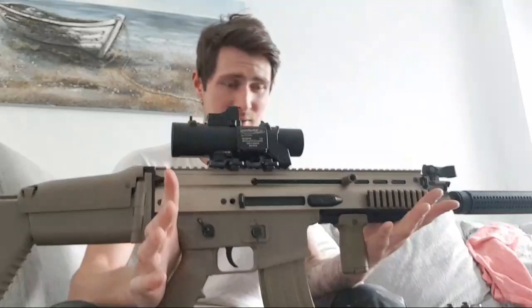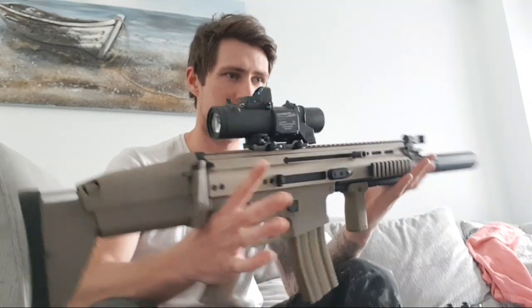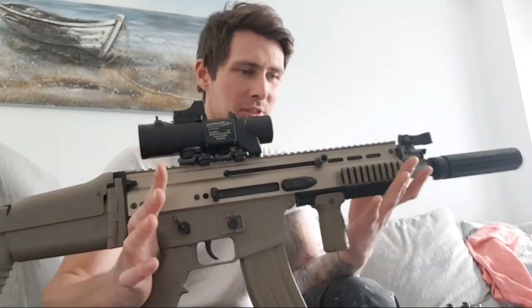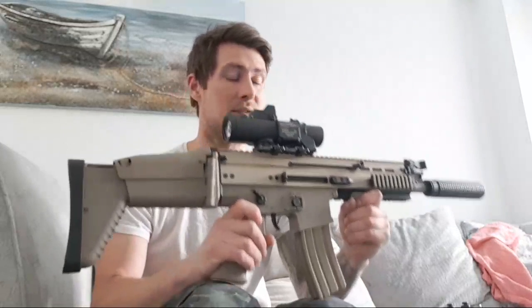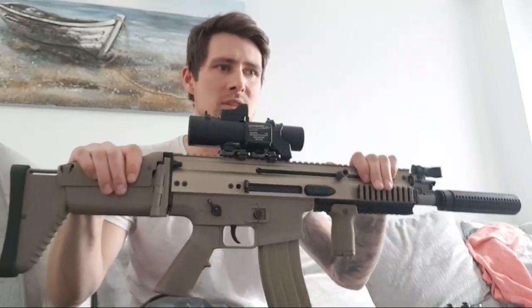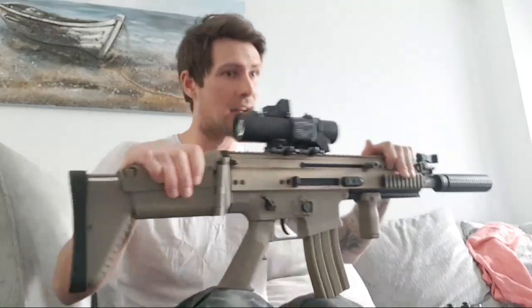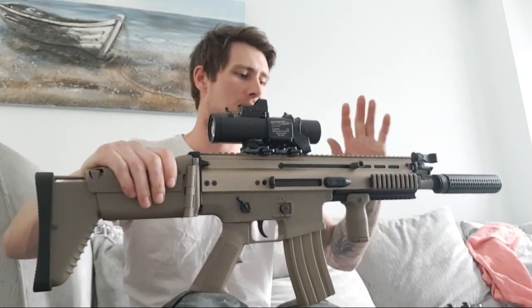If you're looking for something different and you like gas blowbacks, the WE SCAR is great. Or there's the GHK G5 - I really want to get my hands on one of those. Apparently they are brilliant. WE is a solid middle-range option - they're the only ones I know of that make gas blowback SCARs.